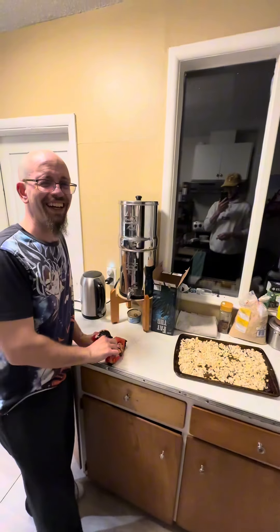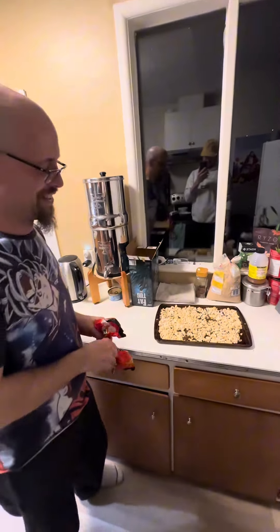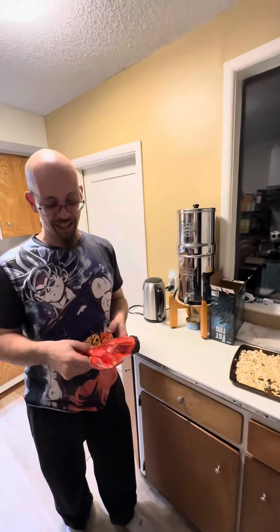Baked drunk cooking episode one: egg, cheese, hash brown, and maybe some sort of meat burritos. Those are the hash browns — what's the brand? McCann's.